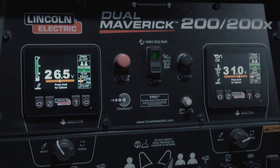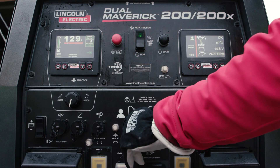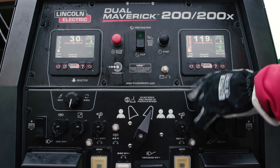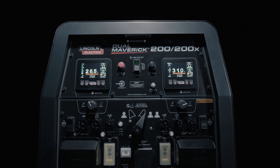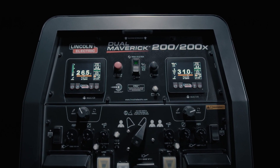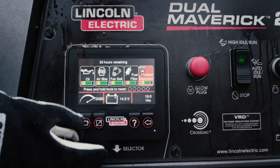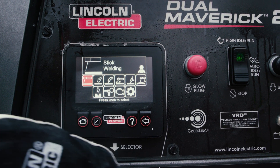The advanced dual user interface makes this welder easy to set up, easy to see, and easy to use. Featuring two durable and brightly illuminated LCD screens for optimal visibility in any environment. And when it's time for scheduled maintenance, useful reminders help you keep your machine running at peak performance.